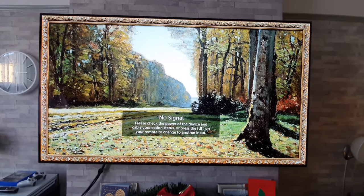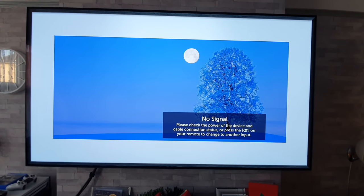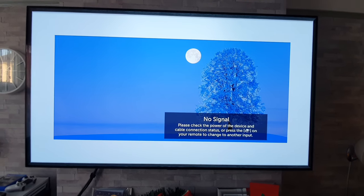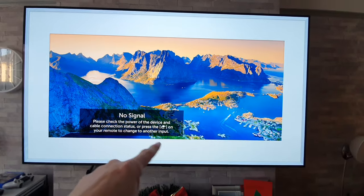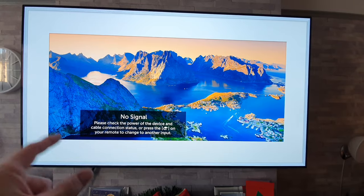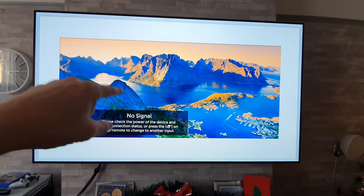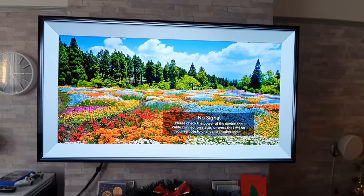Unfortunately when you have no signal, you have no signal and that will come up all the time. There is nothing you can do about that whatsoever. People say to me, well how have you got rid of the no signal? Well, you can't get rid of that. You can get rid of the artwork but no signal will always come up. But what I normally demonstrate isn't the actual no signal page, and it's what I'm about to show you right now.